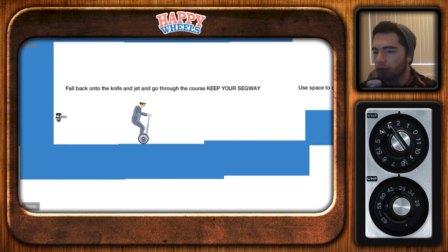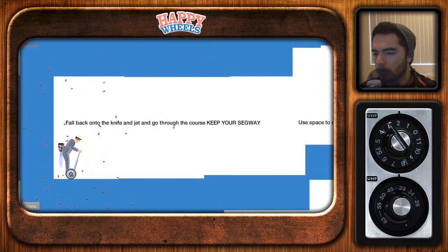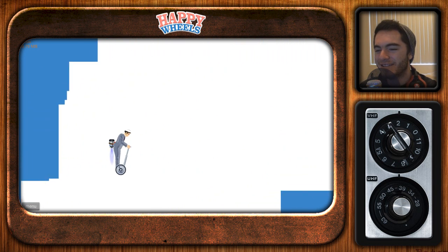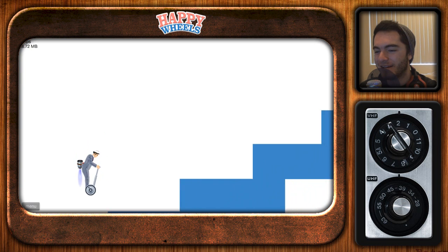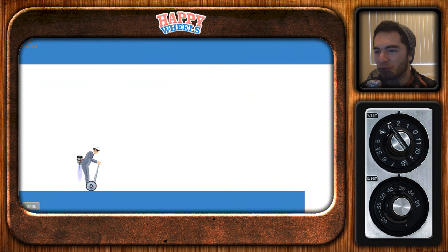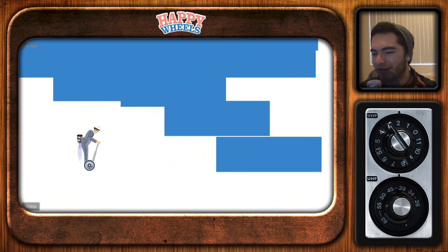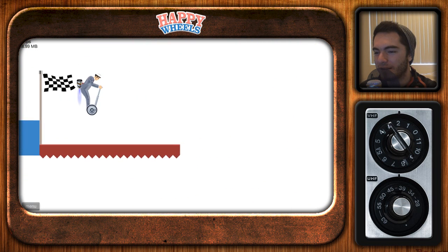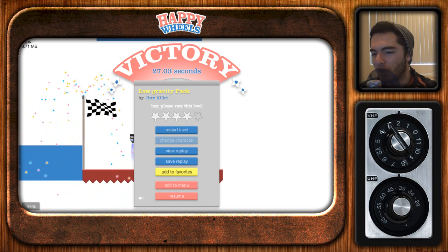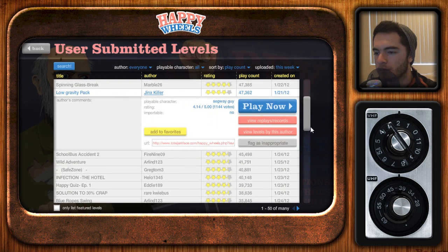Low gravity pack — fall back onto the knife and jets and go through the course. Keep your segue. Oh god, oh god — this is cool! This is funny, this is awesome! This is the greatest idea I've seen in a really long time. Do we just make it? We're gonna overshoot — okay, we're good! That was cool. I'd like to see a longer level with that sort of thing.